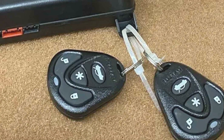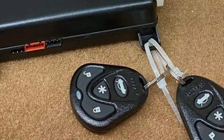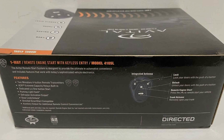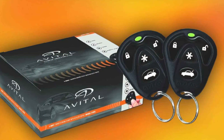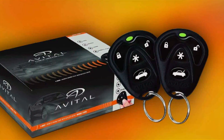Durability is a strong suit for Avital products, and the 4105L is designed to withstand the rigors of daily use in various weather conditions. Features include a panic mode, horn locator, and trunk release, enhancing your remote control's functionality. The Avital 4105L is also compatible with both manual and automatic transmissions, making it a reliable choice for many car owners.